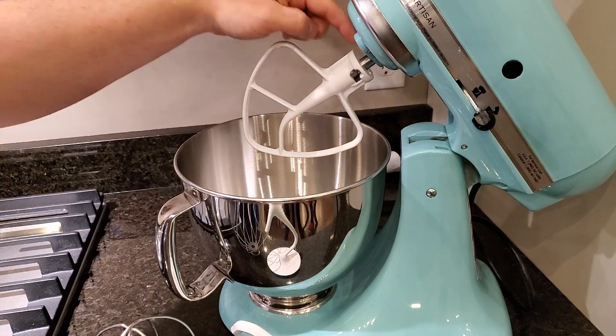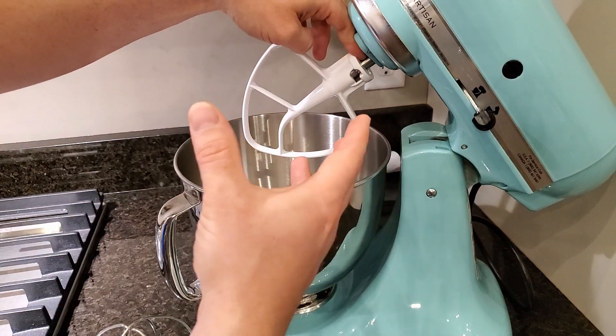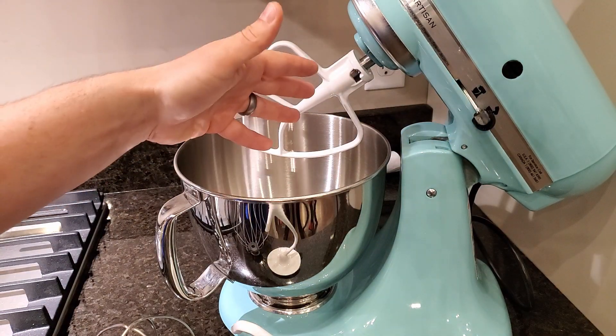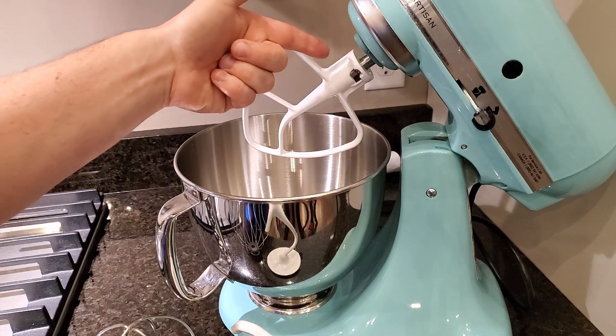The old style of these had a spring that would compress and keep the attachments sticking down — it felt really secure, but you could get a bunch of gunk up in that spring. These new ones don't have it, and at first I was a little disappointed, but after using this I really don't need it and it's a lot easier to clean.